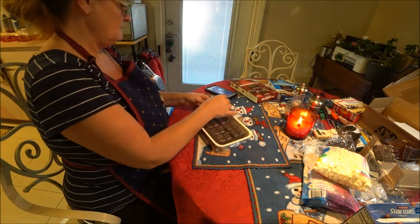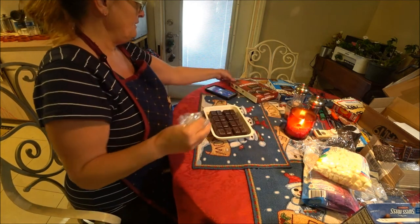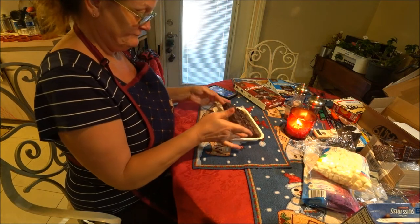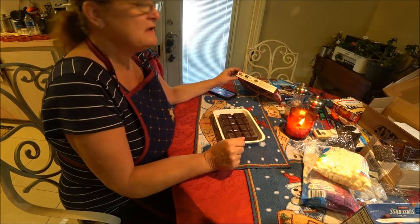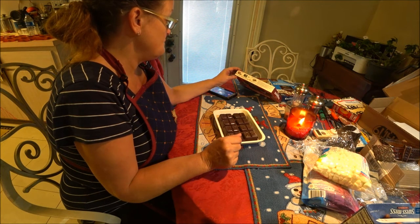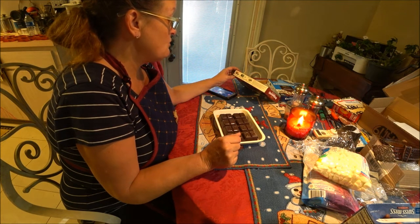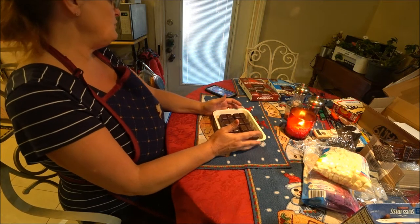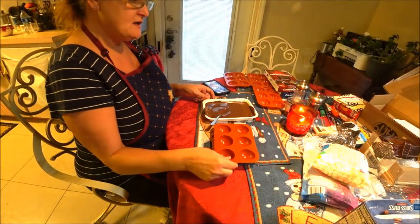It doesn't say to break it up or anything like that, just take it out of the plastic. Oh yeah, that smells so good! We are going to put it in the microwave - do not overheat, it says - so you want to watch it. For best results, allow to set up in freezer or refrigerator immediately after dipping. We'll melt this and be right back to see how well it works.